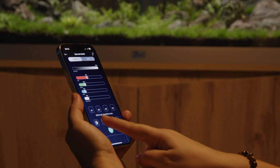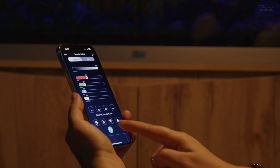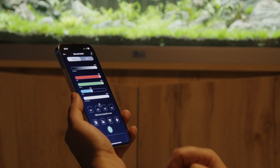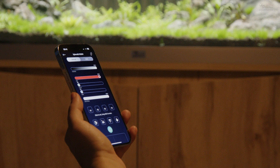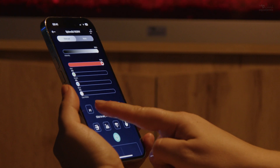In manual mode, explore the suggested presets. Customize and program the lighting according to the needs of your aquarium.